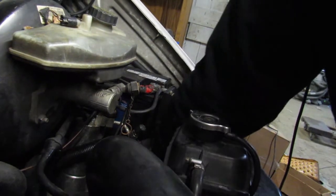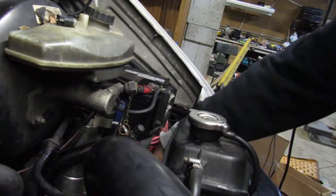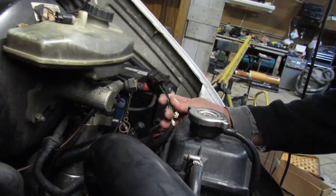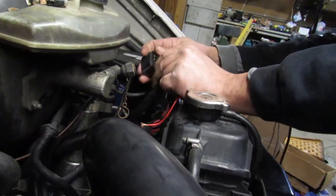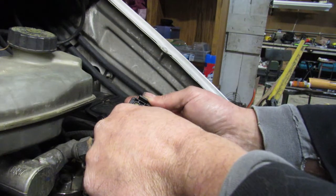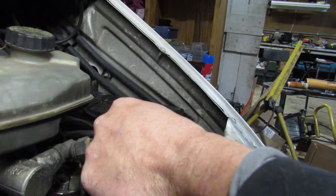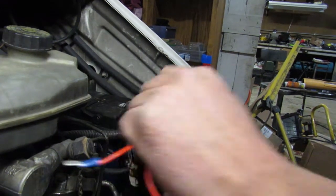All you do is reach down underneath your battery tray — that's where the glow plug controller is. When you unplug the large plug and pull it up, you'll see the whole thing is numbered. You've got one, three, and five on one side and two, four, and six on the other. Notice number six does not have anything going to it.